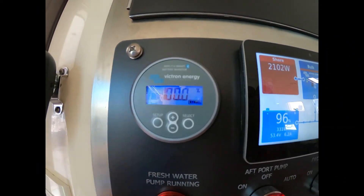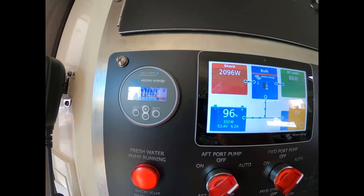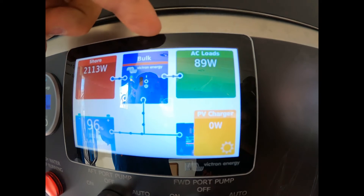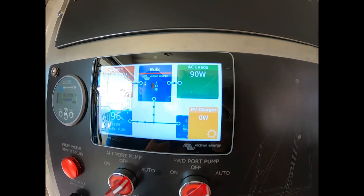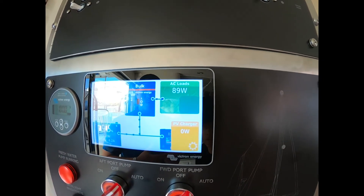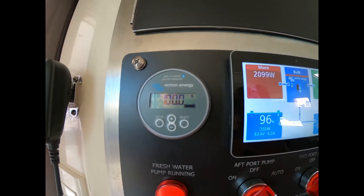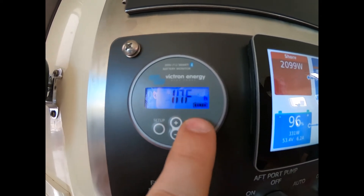This is the battery monitor for the 12-volt system — it gives you state of charge on the 12-volt batteries. Because you have the MPPT charging it, it should almost always be at 100%. Shore power coming in and all AC loads on the inverter are shown here — that won't count things like your engines, DC-to-DC charger, 12-volt lights, or 12-volt water pump. Your 12-volt loads will appear here separately.